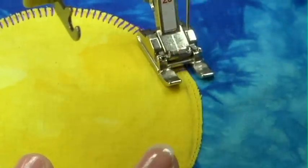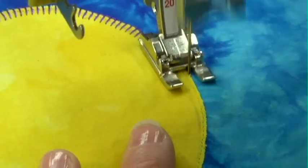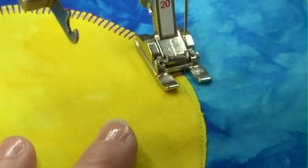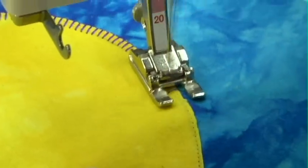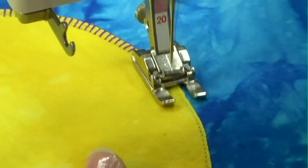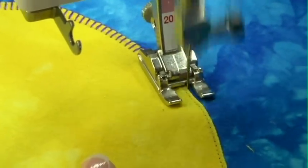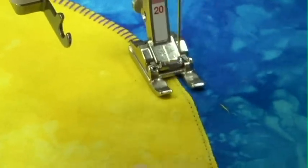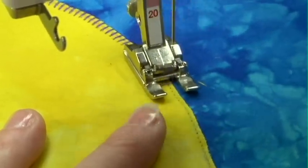I love the fact that because I've got no pins in the way, I can just keep going all the way around this and nothing's moving on me as I go. Because I've got that stabilizer under there, everything's laying nice and flat. I don't think the stabilizer is quite as important on a blanket stitch, but if I was doing a satin stitch on here, that would be a real necessity to get a good quality stitch.